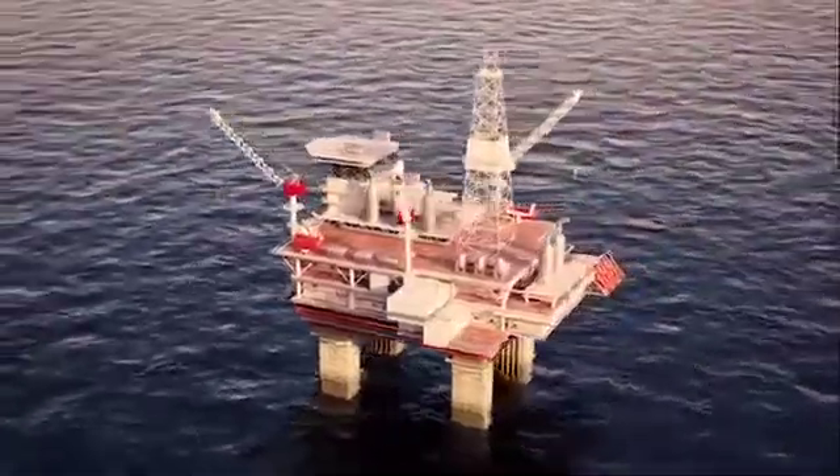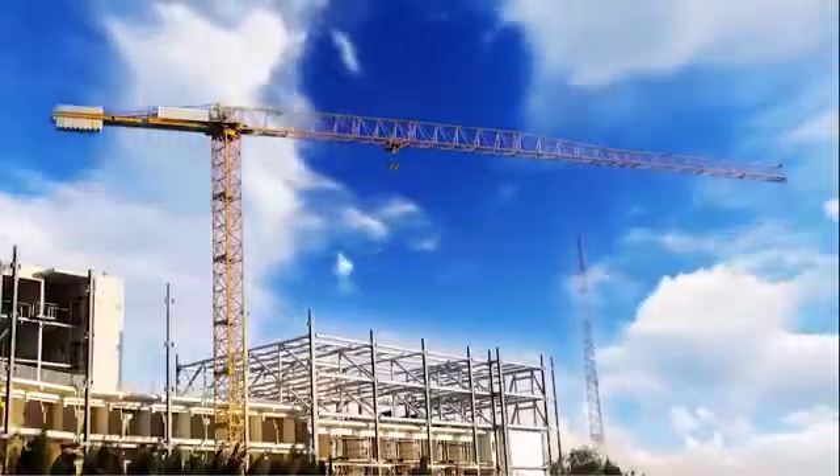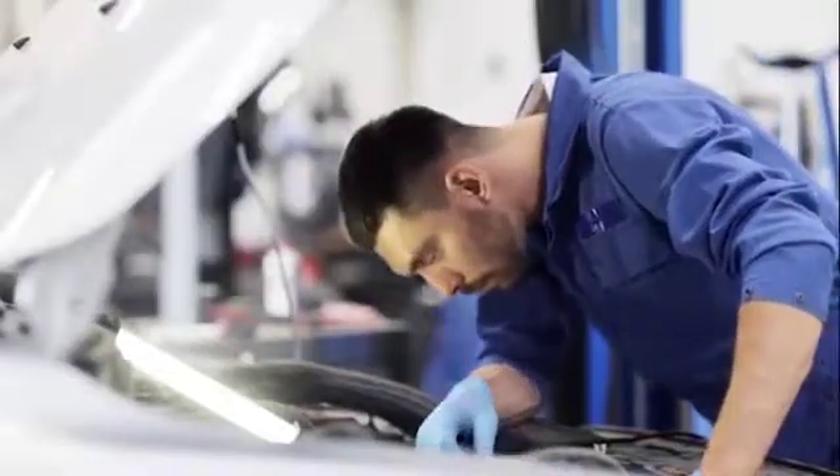Used widely throughout Australia, the compressed air safety valve is suitable for all confined or public areas, including construction and mining sites, utility work sites, workshops, and wherever compressed air is used.